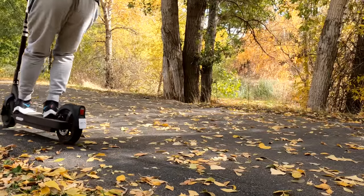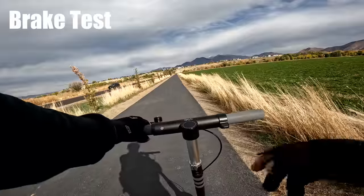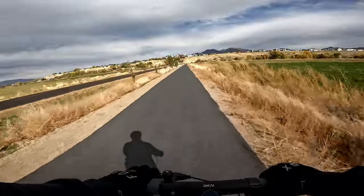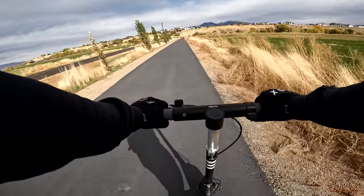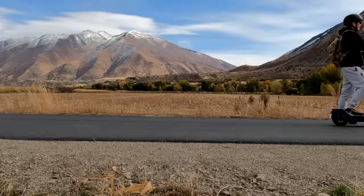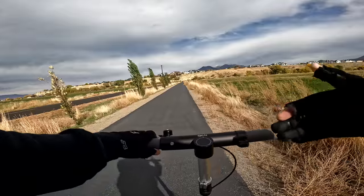As far as brakes go, there's electronic in the front wheel and disc in the back. Going 20 miles an hour - three, two, one - they engage quick. Nice skid mark about 20-25 feet, very controlled and smooth braking.